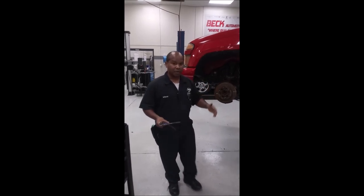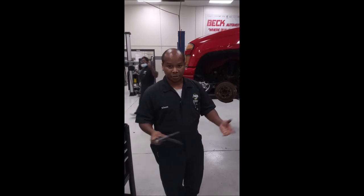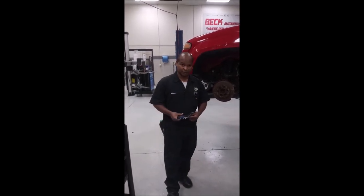My name is Joseph, and my fellow student Harry — we are JTEC, and thank you for this opportunity of listening with us.